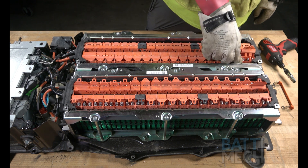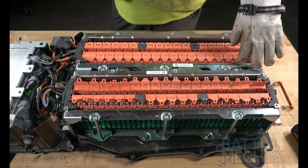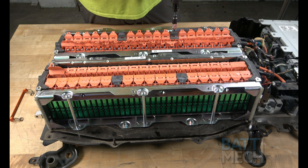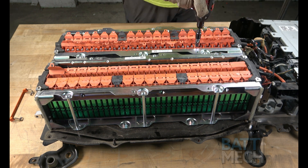Once the nuts have been tightened back on, close the flap lids, ensuring the terminals are protected. Repeat the last two steps on the other side of the battery. Be sure to close the flap lids once your nuts have been tightened all the way back on — this will help protect the terminals.